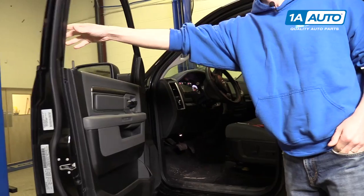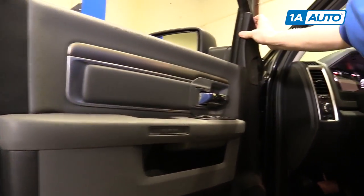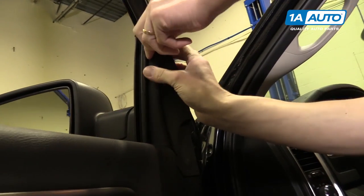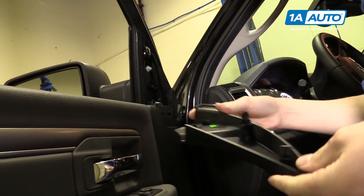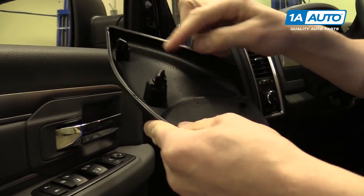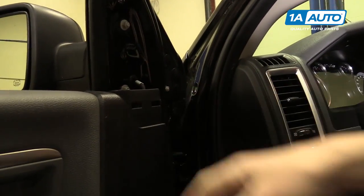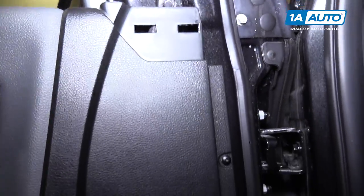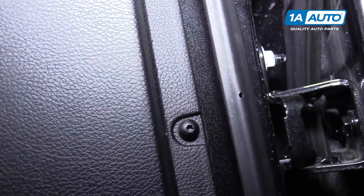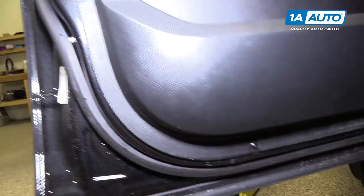We'll open up the door and start off by removing this cover. You can put your hands behind it and pull up — there's a pushpin here and a pushpin here, and then two little hooks that hook into the door panel itself. Around the perimeter of the door panel are six T20 Torx bolts, and they're actually made of plastic, which is a little strange, but we'll go all around and pull these out.